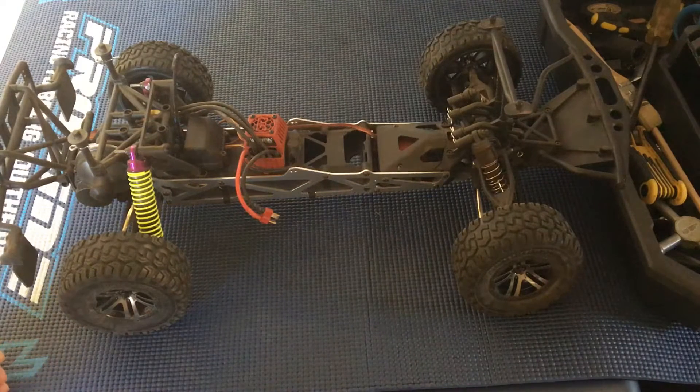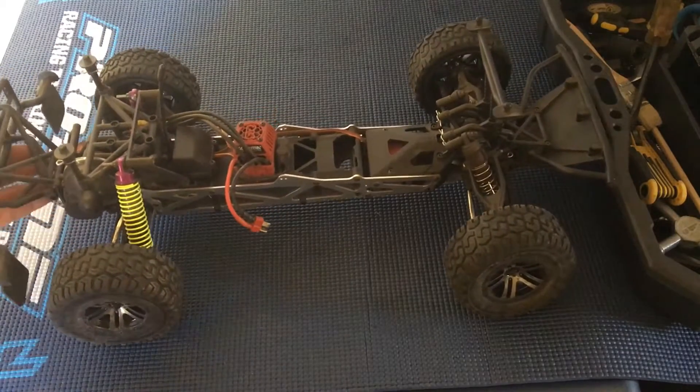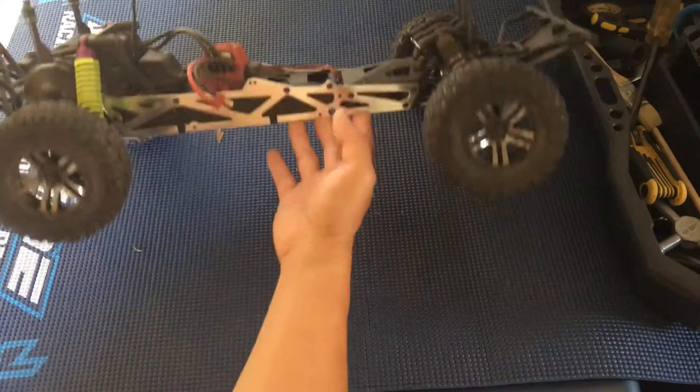Welcome to another episode of Racing to Learn. We are a non-profit that uses radio control to get kids excited about math and science. We're just in the workshop today doing a quick fix on our Arrma Fury BLX.